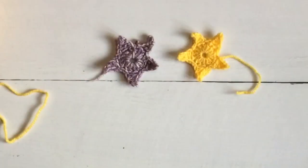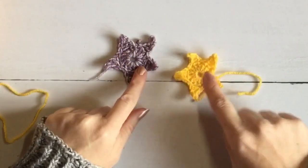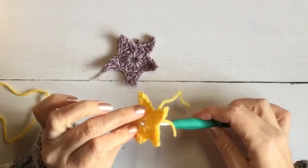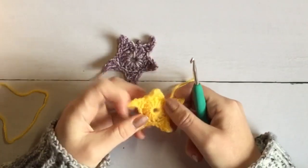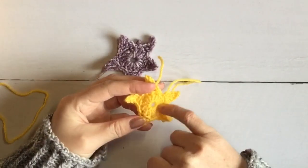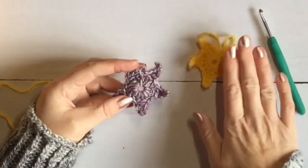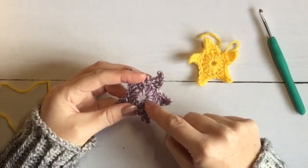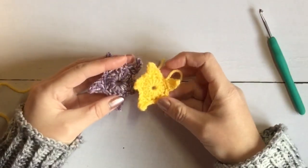This is a very quick tutorial and I just want to point out the difference between these two stars. This one was created with a magic circle — and this hole in the centre, that's as small as I can get it cinching in with the magic circle method, purely because of the number of stitches going around this central hole. This one is exactly the same pattern but made using a simple chain four joined together, so you can't cinch that in any tighter, but there's not too much difference between the two.